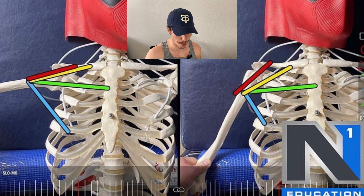Regarding your chest pressing, the arm position on the right puts the pecs in the best position to work during your press, giving you a greater stimulus each and every rep that you are doing.